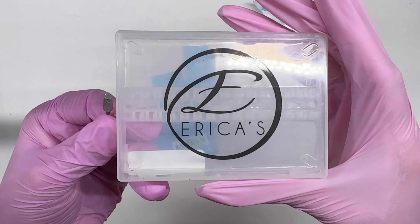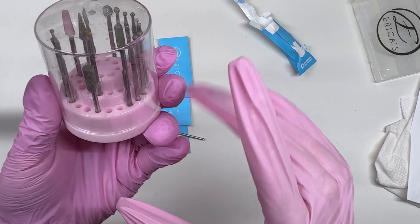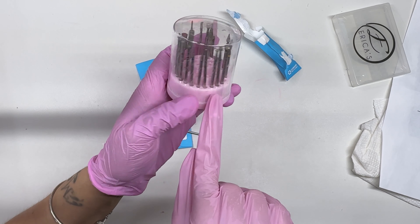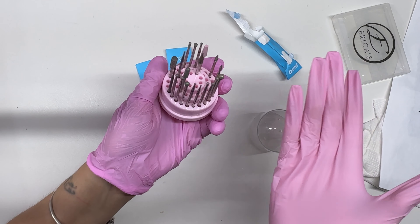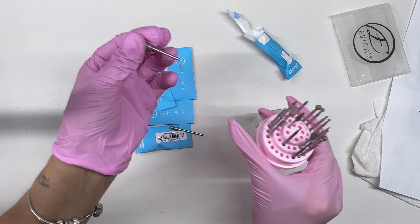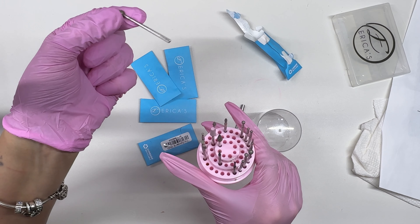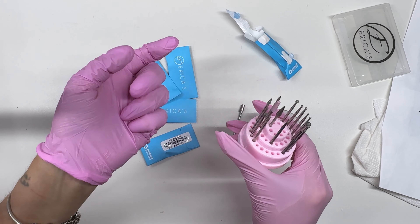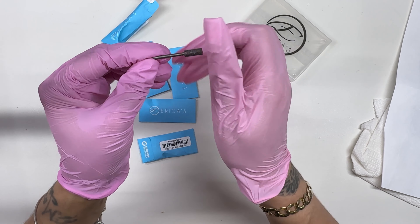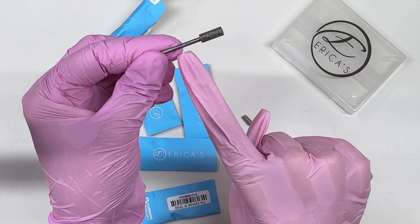Since I have this drill bit holder container from Erica's, I'm going to put all the drill bits I got from her in it so I can keep all her brand in that case. I do separate all my diamond bits from my carbide bits. In this little case I keep all my diamond bits, and inside the bit holder I have some I bought from Erica's a while ago. I'll put those together with the new ones.